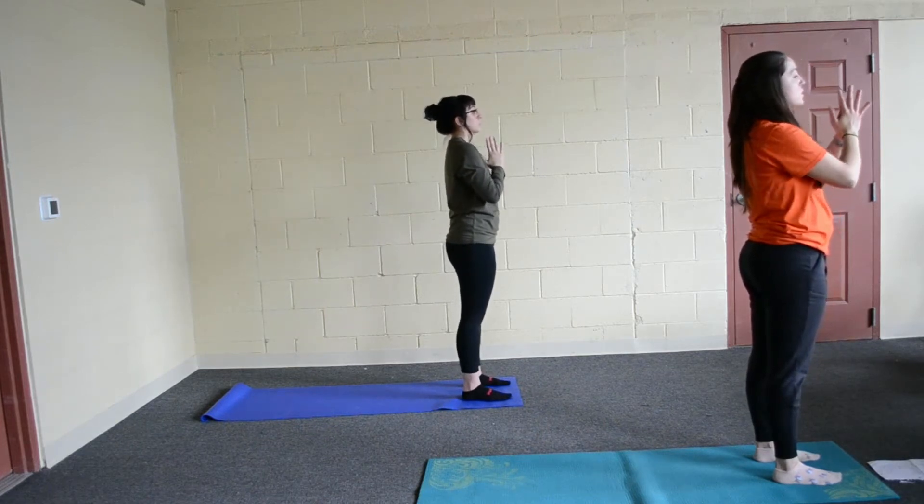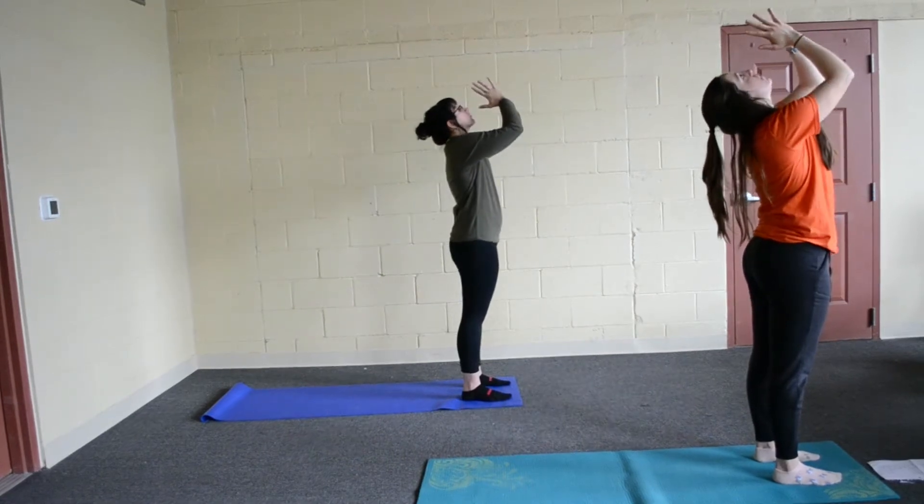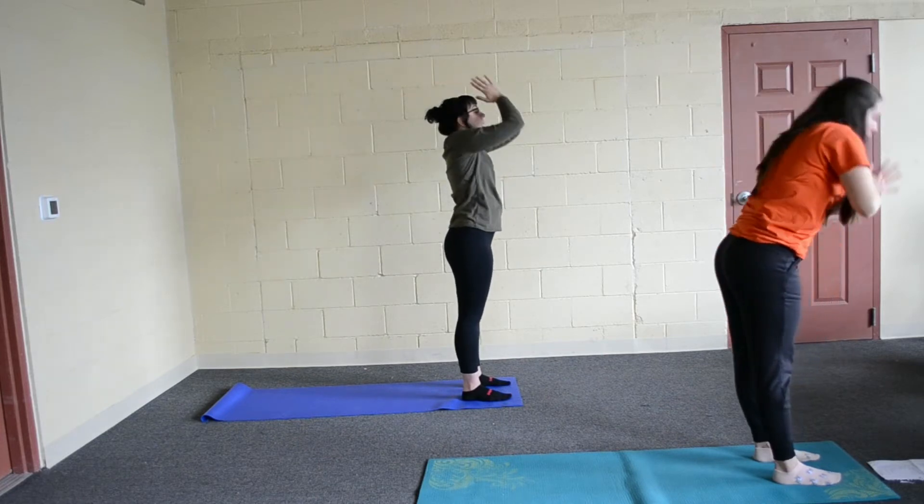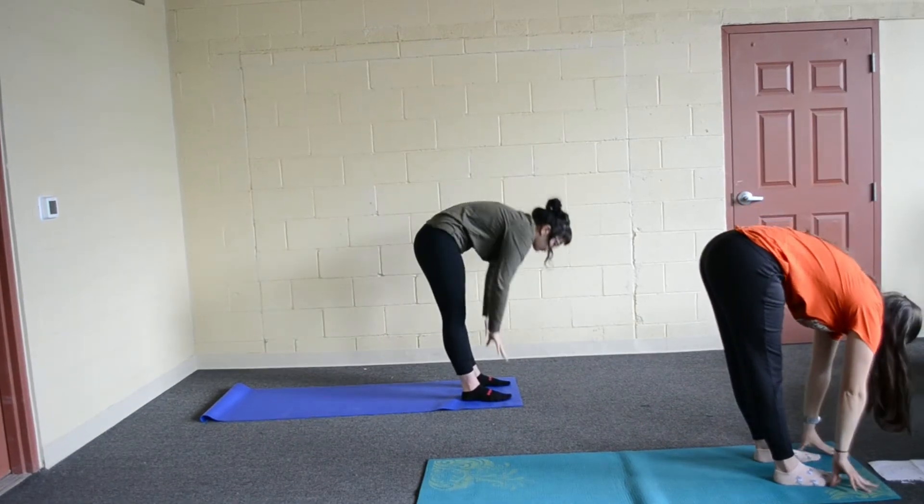You're going to breathe in, follow your fingertips up and then back, pointing towards the wall behind you. You're going to breathe out, follow your fingertips down to the floor, go into a forward fold.